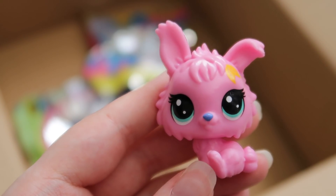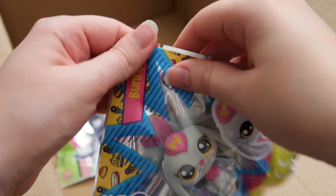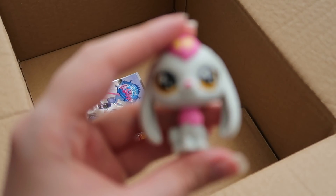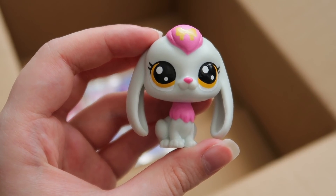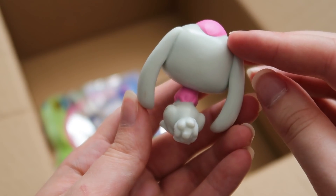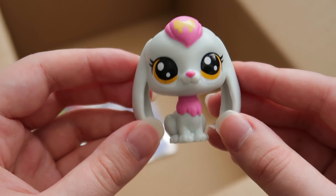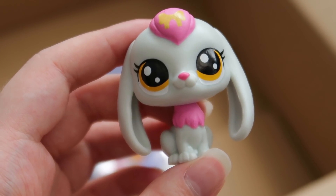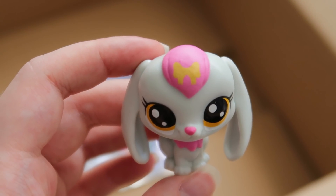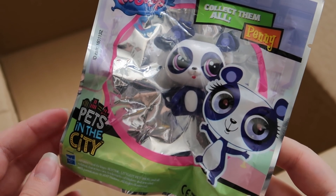Then we have this long-eared bunny, which is so cute — I really really like this one. I'm super happy to be opening this one because I think I only have maybe one or two bunnies that have long ears like this. I think it's very well moulded and painted and looks like an official bobble head LPS. The eyes are printed on slightly wonky, don't get me wrong, but overall it's really good. And I love how they put the bow on the hair instead of just randomly on the head — I thought that was a really good choice.